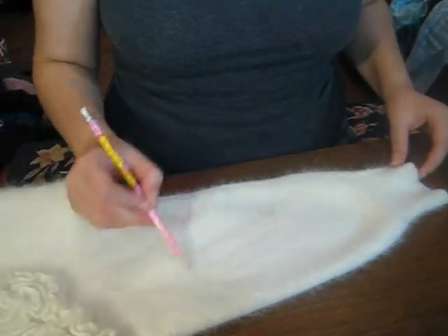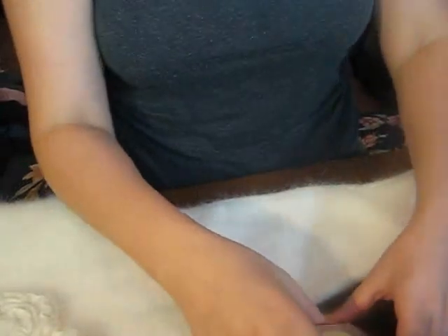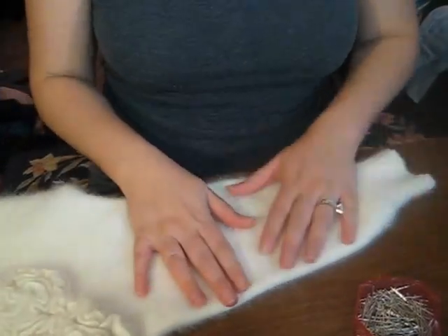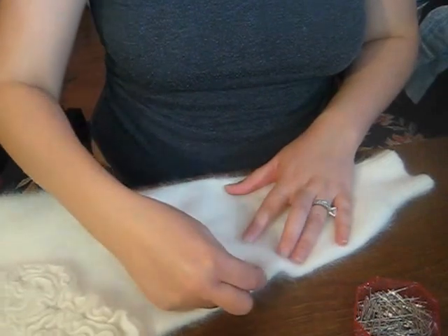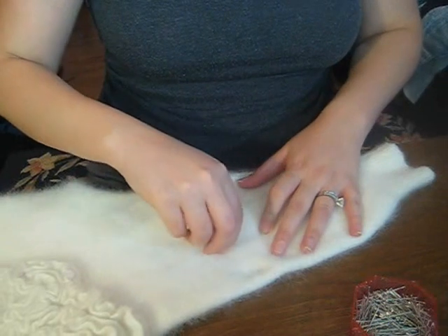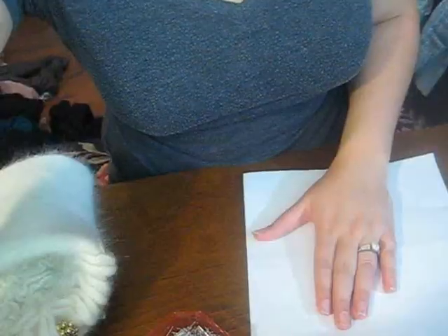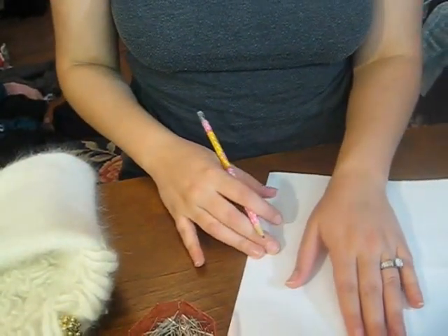So if you can see here, there's my glove outline and I'm just going to pin this down and cut it out. Go ahead and grab some pins.